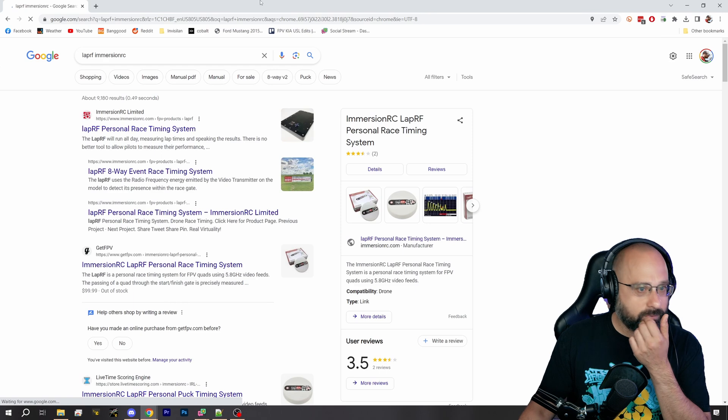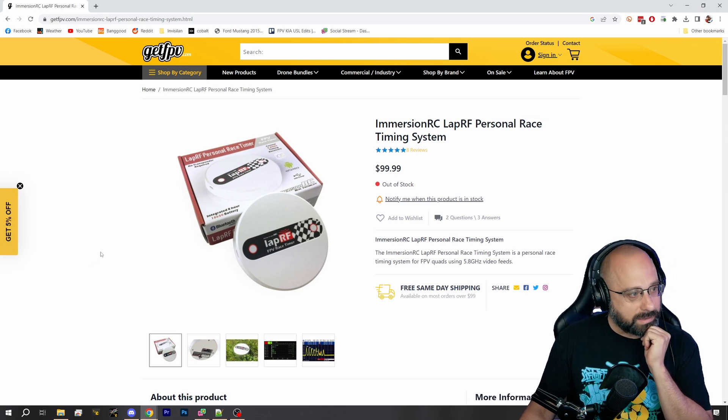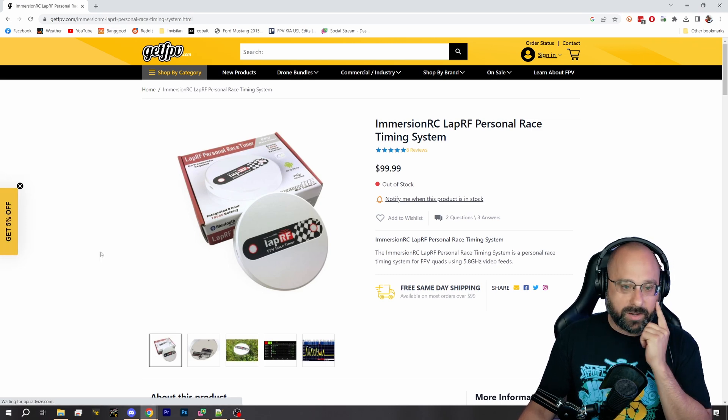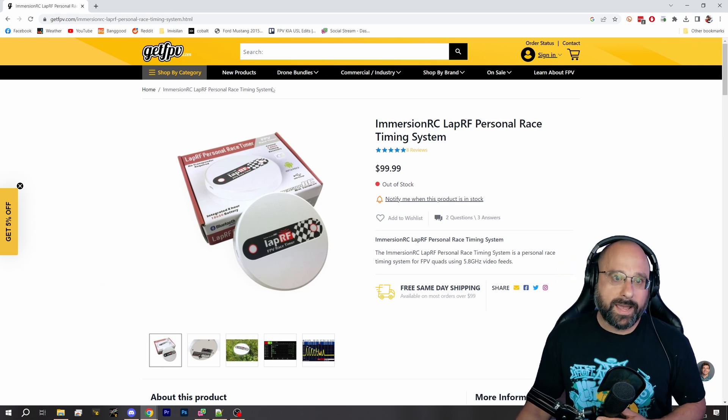If you can find one of these, these are great — I have one I got a long time ago. But you basically can't find them, so you're going to have to build your own.